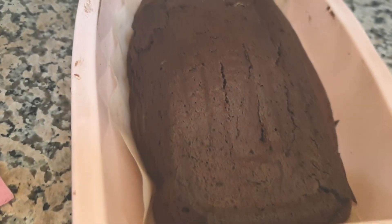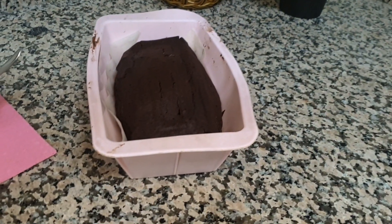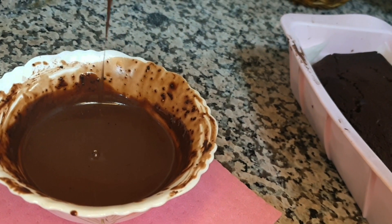The temperature is high enough that it will melt the chocolate well. We have to bake the cake for 5 minutes at 180 degrees.